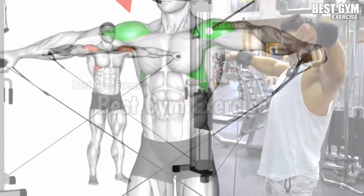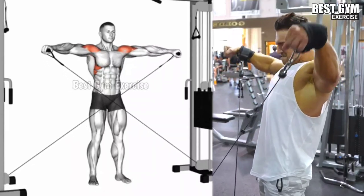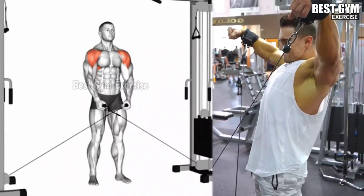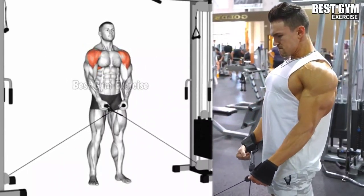This is an isolation exercise of the shoulder muscle, so use only light weight. Bend the elbow of the hand slightly and pull the cable till shoulder level, then hold it for 1 second and squeeze the side shoulder muscle.